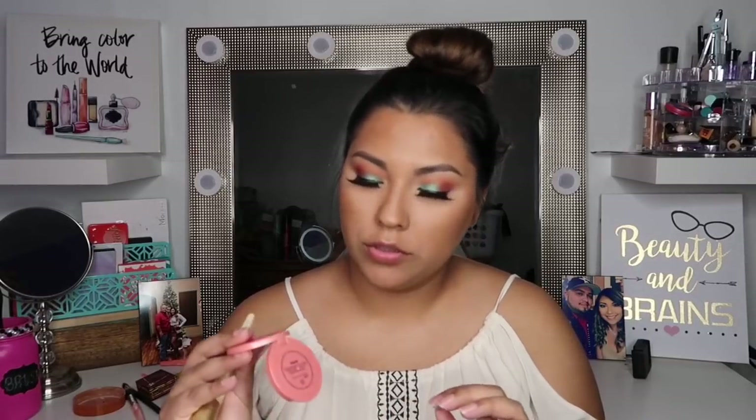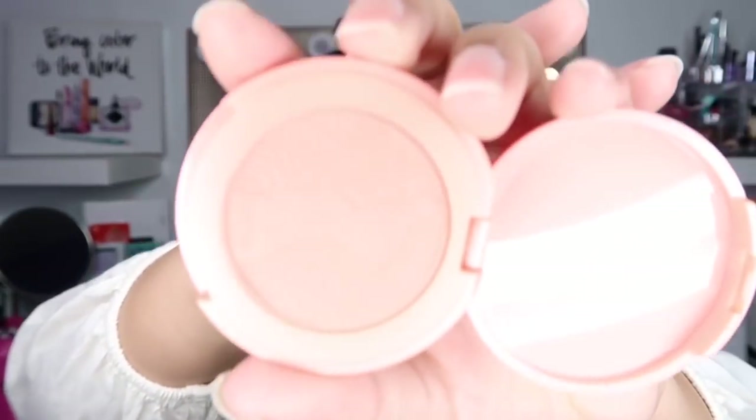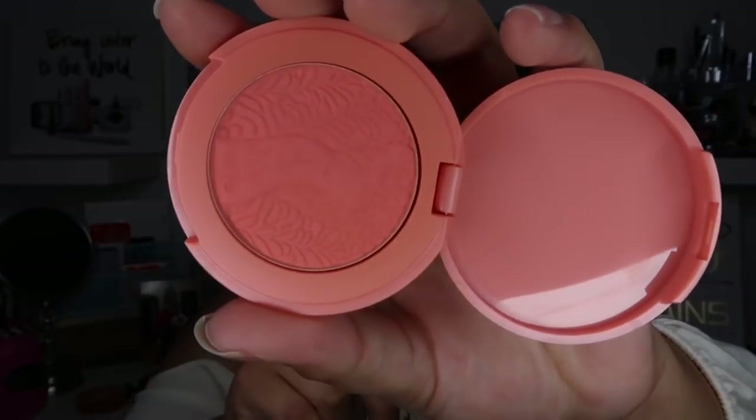I'm gonna go ahead and grab some blush — I went ahead and changed into the outfit I'm gonna be wearing for dinner. My next step is blush, and this is from Tarte in the shade Vibrant — it's a pretty coral shade, so suitable for spring. I really like it when I pair this with vibrant colors like on my eyeshadows. I'm gonna place it on the apples of my cheeks and drag it down to blend into my bronzer.